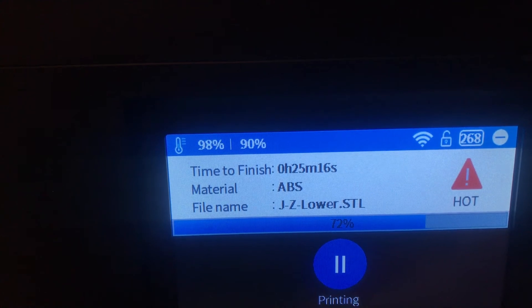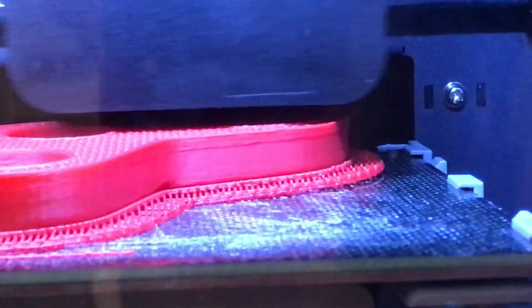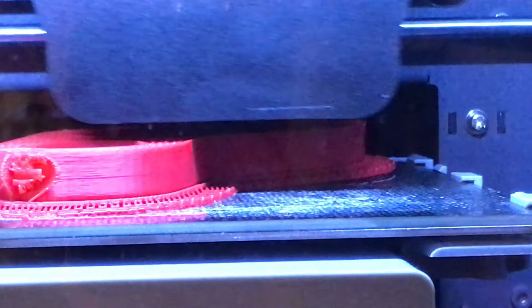I don't know if you can see from here but that back corner is just starting to lift. If we scan across the surface of the part while it's in progress, we've got adhesion at the front and middle but the back is just lifting, and as a result you can see a little step on that back corner.